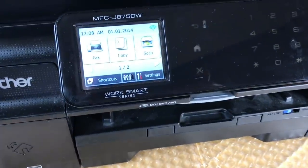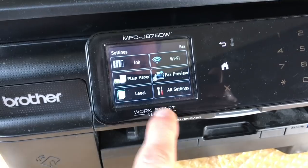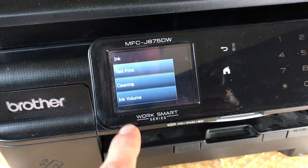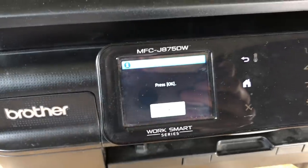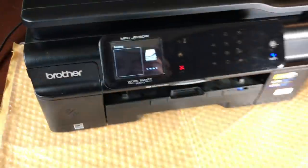I'm gonna run a little test print here — settings, ink test print, print quality. The problem is this printer, a Brother J8750DW, stopped printing properly. The black is just really not filling in, it's pretty poor quality, and no matter how many times I clean the print head it still doesn't make a difference.